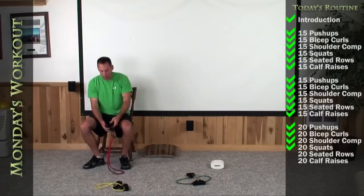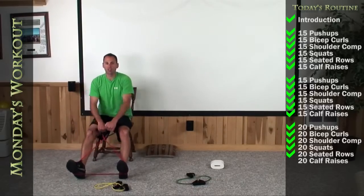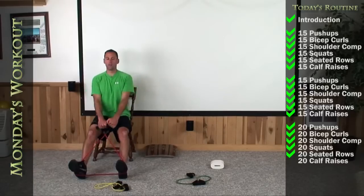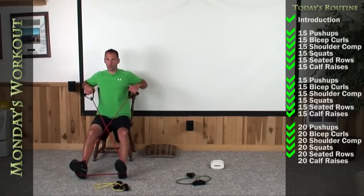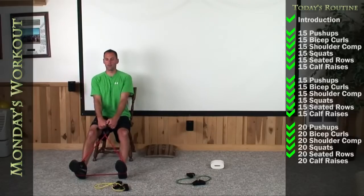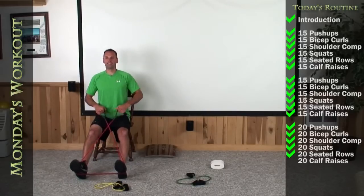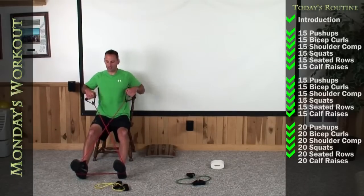Okay, I need you to have a seat again on the edge with your red bands. Last set of rows — remember, we're going to go to 20. Get nice and wide, stick your chest out. Here we go. 1, 2, 3, 4, 5, 6 — squeeze them hard — 7, 8, 9, 10, 11, 12, 13, 14, 15, 16 — keep squeezing hard — 17, 18, 19. Let's pause at the end for a moment — squeeze hard and relax.